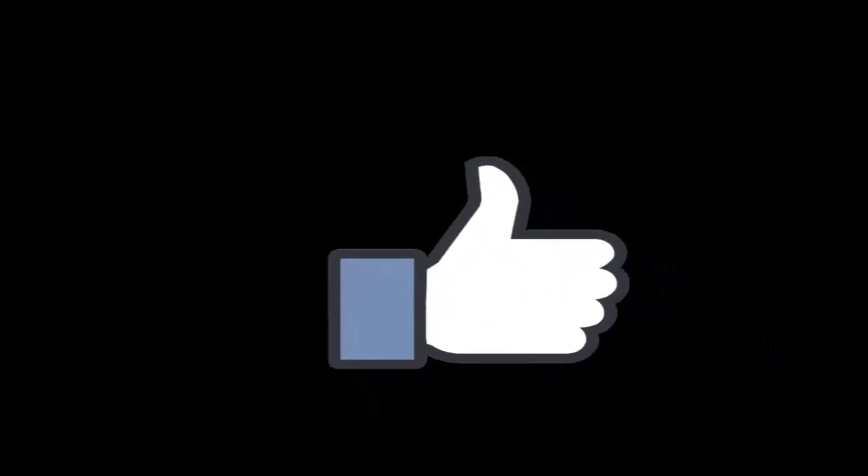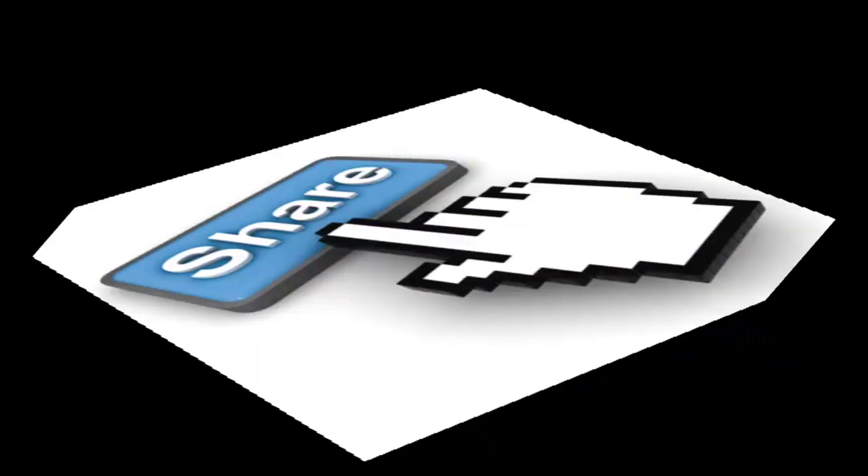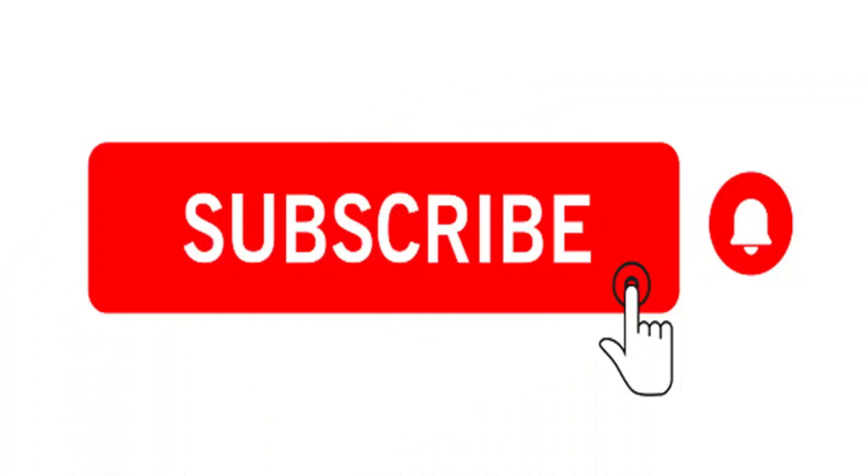Please don't forget to like, share, subscribe, or notify — any or all of the above. Thank you.